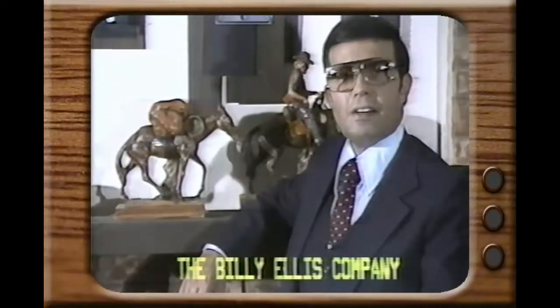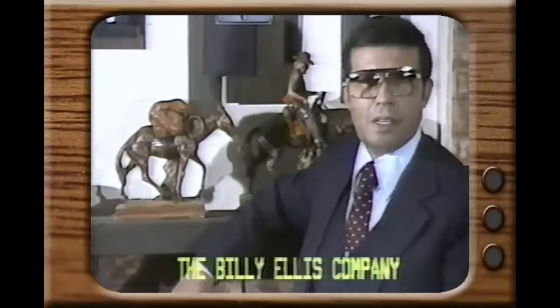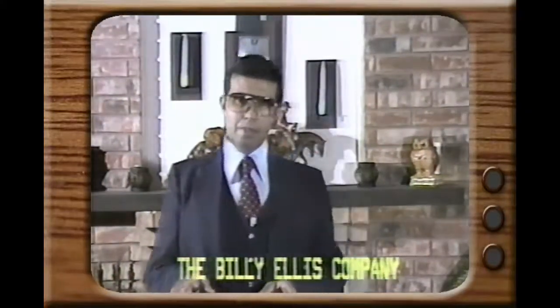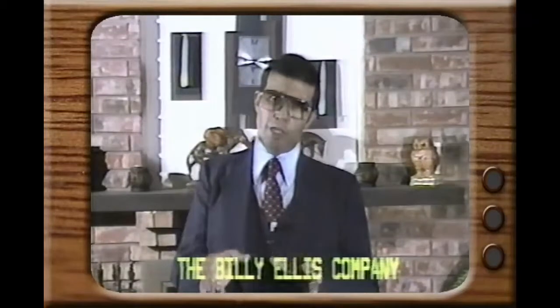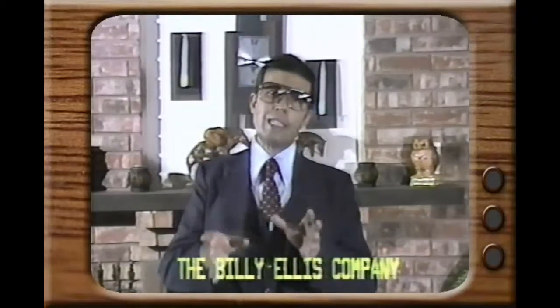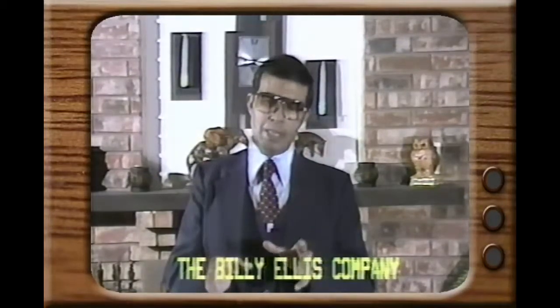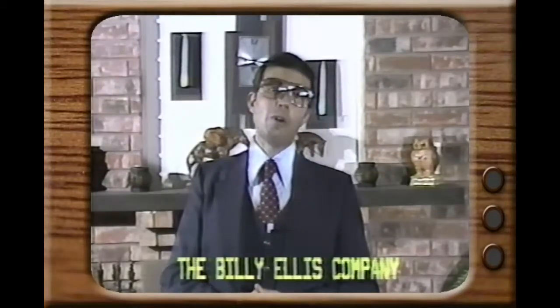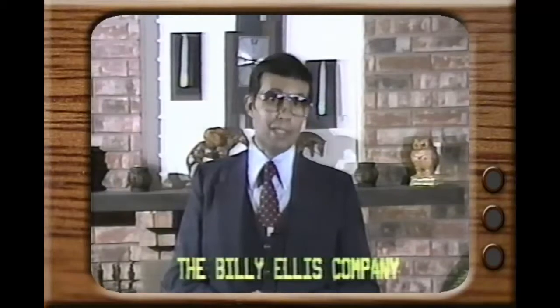There it is — the Billy Ellis system. It is the finest method of aluminum roof installation available, emphasizing not only great looks but that it's completely waterproof. If you're about to purchase a new aluminum roof, can you afford not to use the Billy Ellis system?